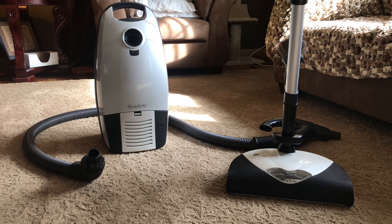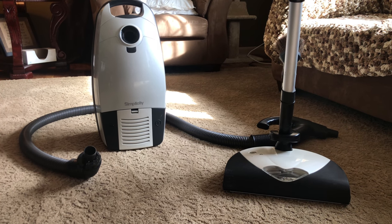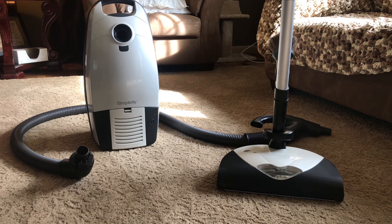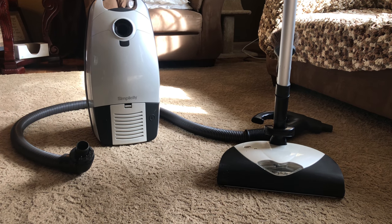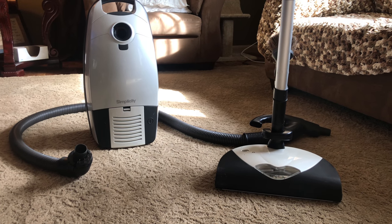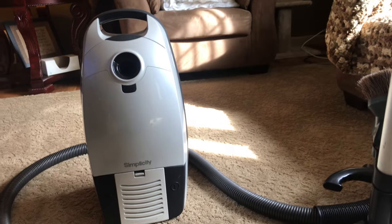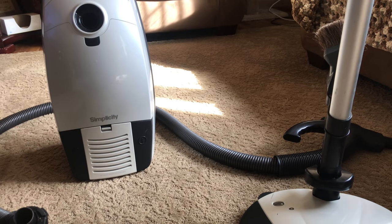I honestly don't know the difference between this and the S38 besides color — I believe everything's the same. You have all fingertip controls with your bag indicator, your brush roll indicator, and your filter change indicator as well. This machine is very powerful, and I haven't used it in a while, probably in several months.